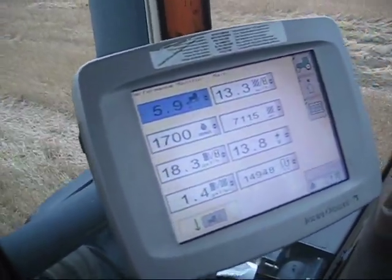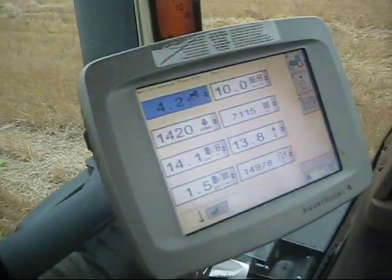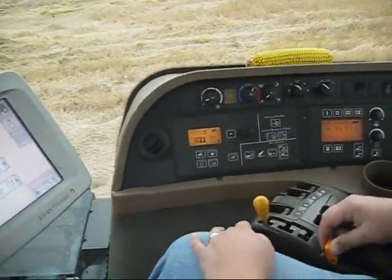As it comes down, just a downshift here, a little left here, and we'll go back up to 12th gear again.